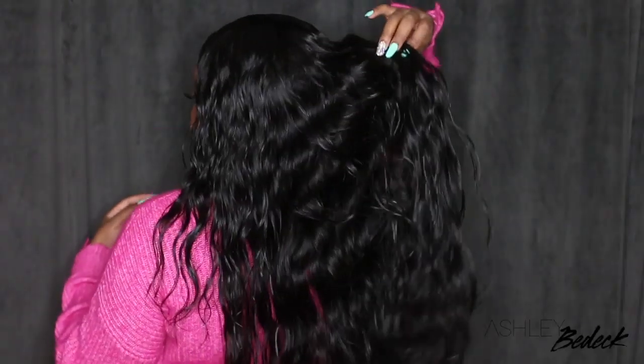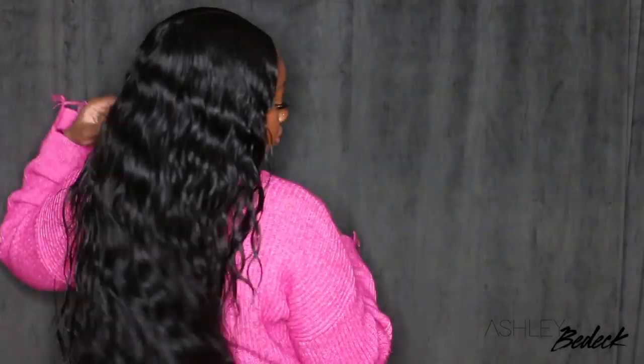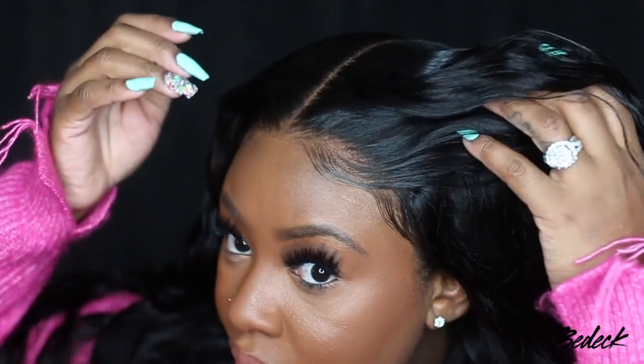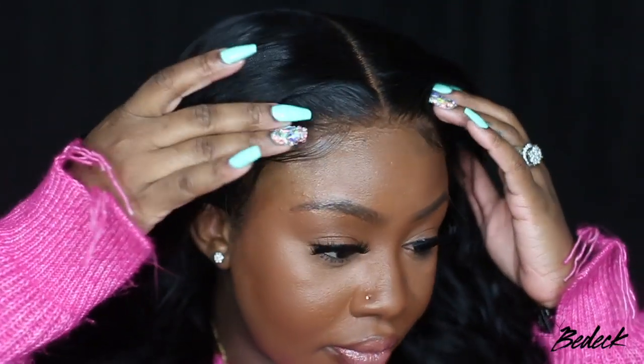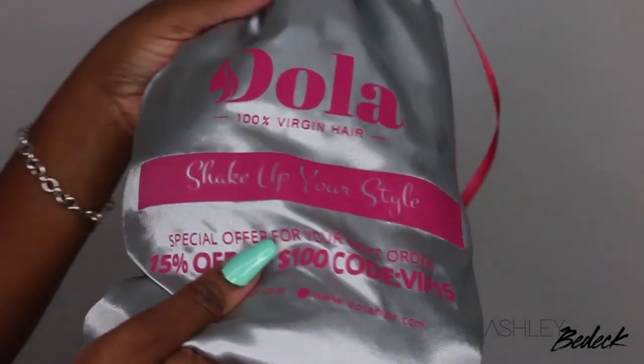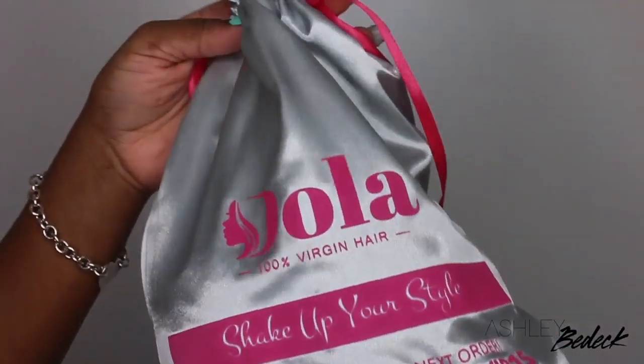Hey my loves! Welcome back for another video. If you're tuning in for the first time, I'm Ashley and today we're going to be slaying this lace wig from start to finish. Now what's cool about this is it's a 7x7 closure lace wig — this is not a frontal, and as you guys can see I made it look like one. This wig comes courtesy of Dola.